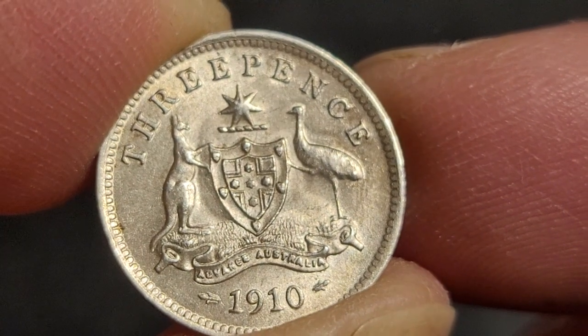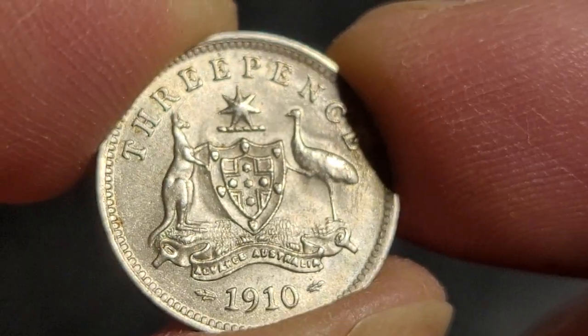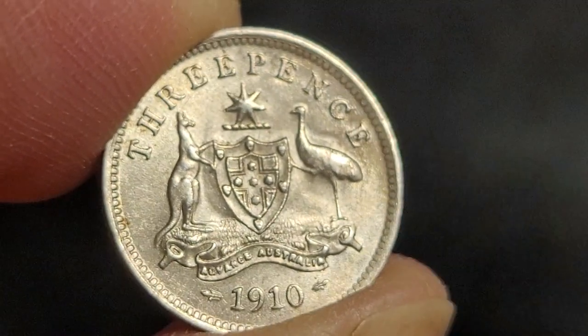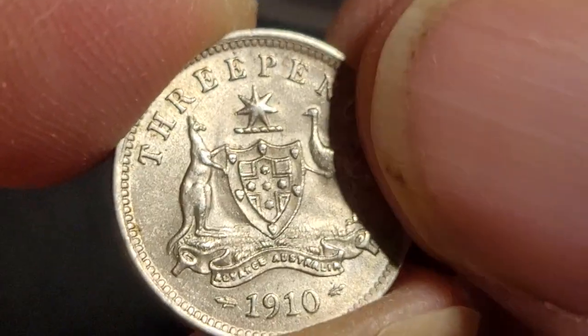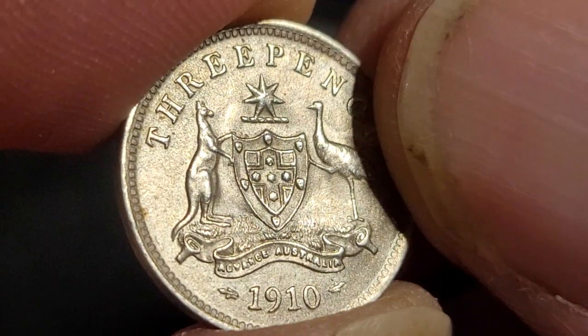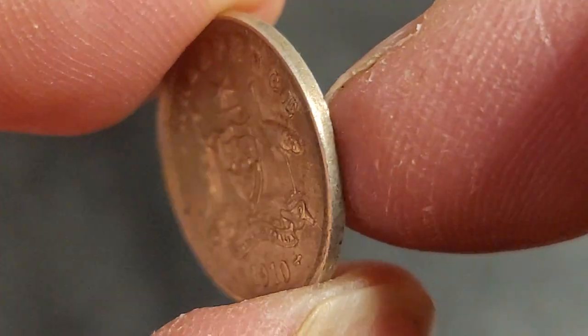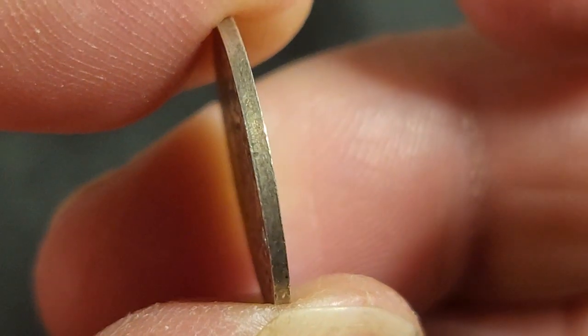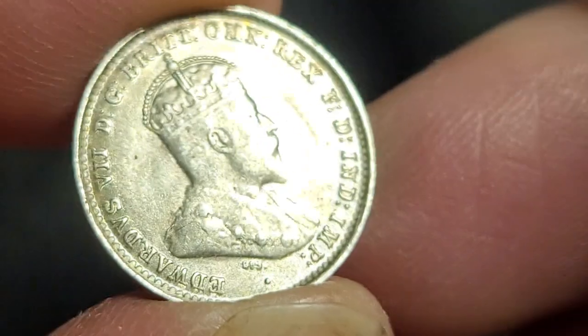As you can see, it's quite a nice coin - this is probably almost uncirculated, some people class it as EF. You can see it has some ghosting on it, which means that the effigy on the other side has been somewhat incorporated into the design on this side. The rim doesn't show too much wear.